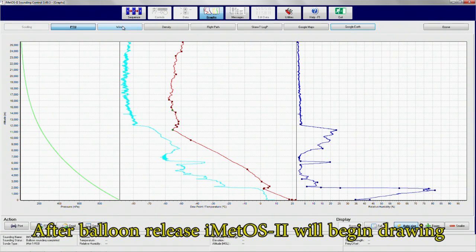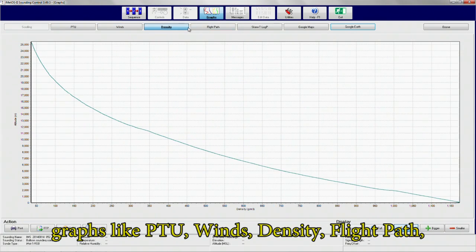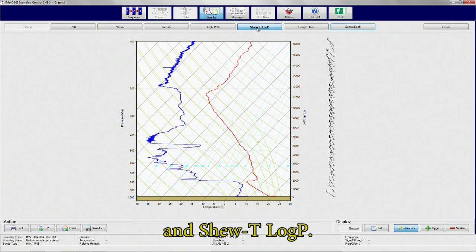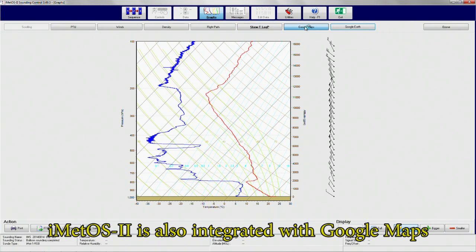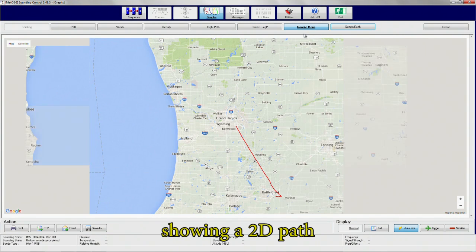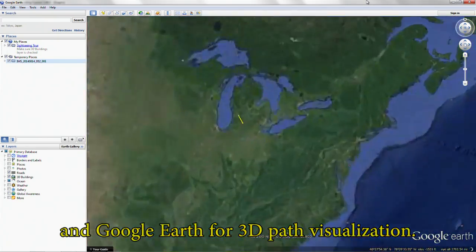After the balloon is released, iMedOS 2 will begin drawing graphs like PTU, winds, density, flight path, and skew-t log-p. iMedOS 2 is also integrated with Google Maps, showing a 2D path, and Google Earth for 3D path visualization.